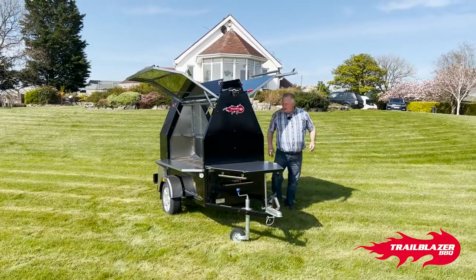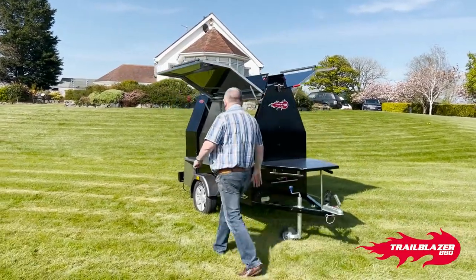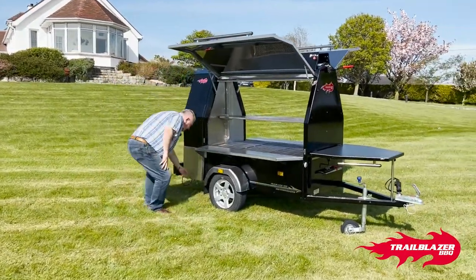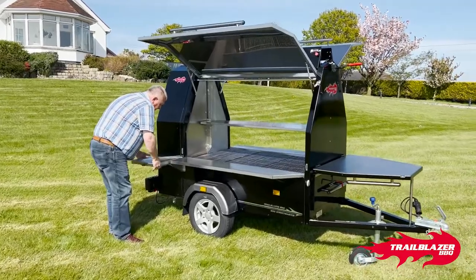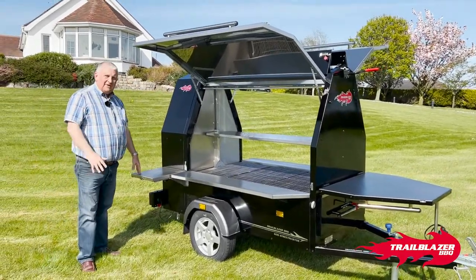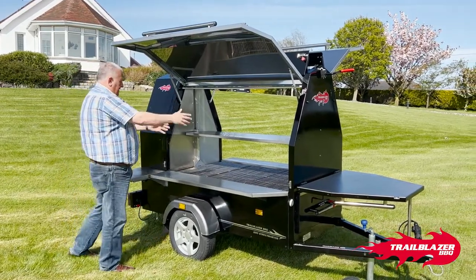What that now gives you is a very open, very visible multi-position cooking capability, so you can cook from both sides. On what we call the driver's side — this side of the machine — we then lift up the side table, which is perfect for putting raw food as you cook from here to here.